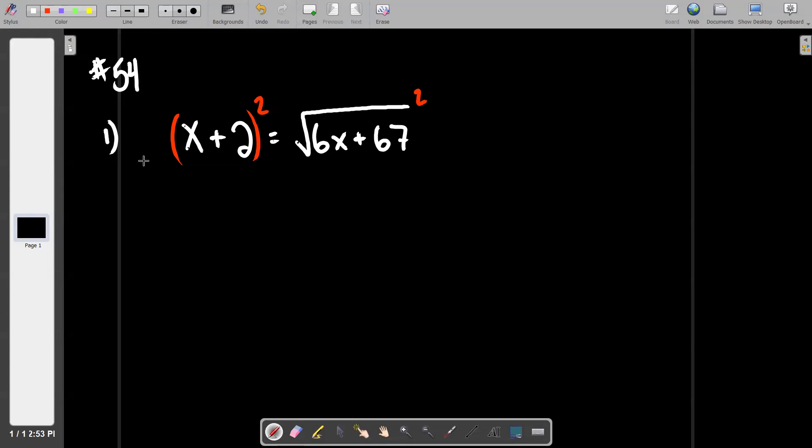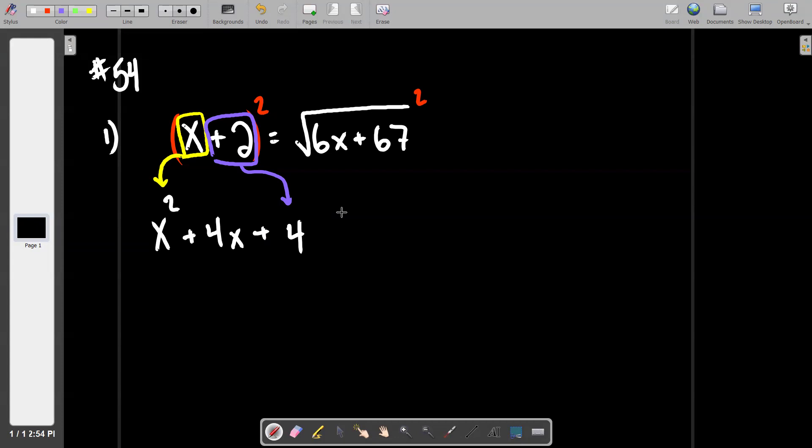What is the left side when we square it? If you take the yellow guy and square it, you get x squared. If you take the purple guy and square it, you get four. People just don't miss that — you don't get any gold stars for that, it's easy. The kicker is you've got to multiply yellow and purple together and then double what you get. That's the critical skill for a problem like this.